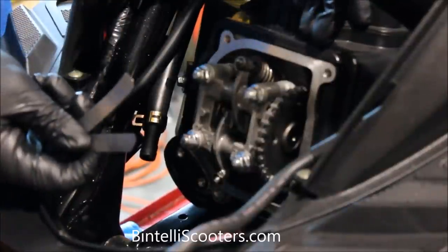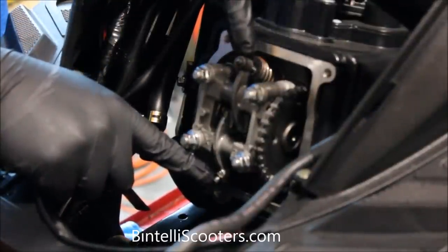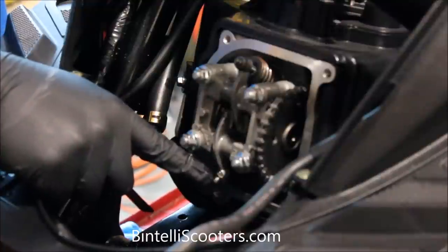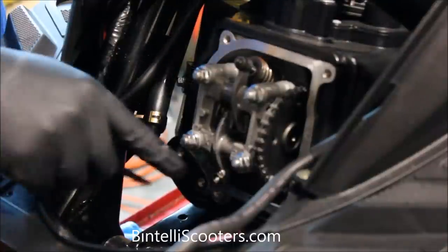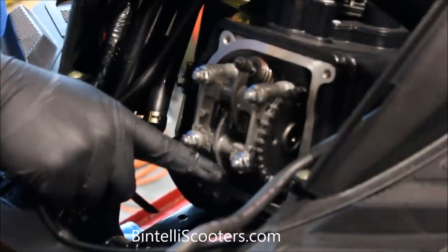A lot of times when you're adjusting these valves, the exhaust is actually going to be tight and maybe the intake isn't so much — and there's a reason for that. Most often when you're running these engines hard, there's so much heat on the exhaust valve it causes the metal to expand a lot quicker than on the intake side. When metal expands, you lose your clearances, and as it breaks in over time, normally you'll find the exhaust is the first one that has to be adjusted.